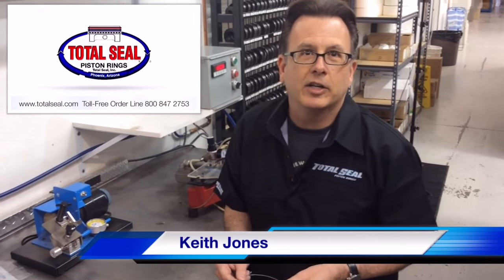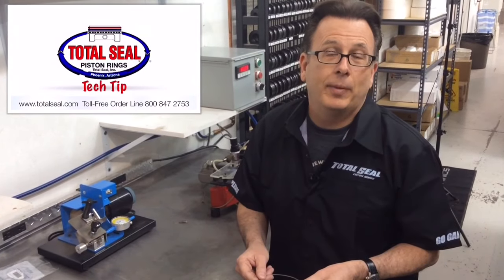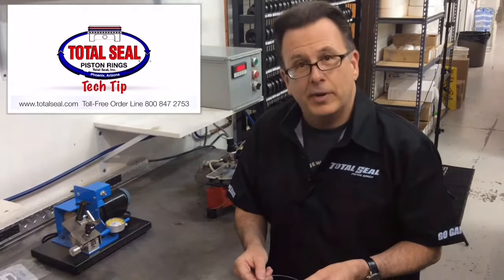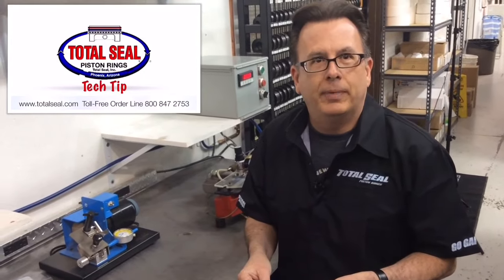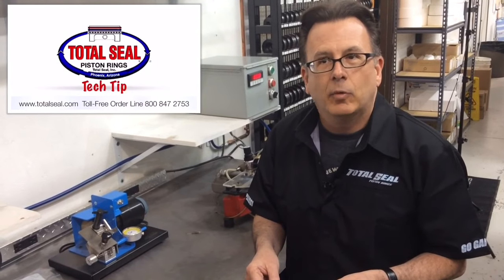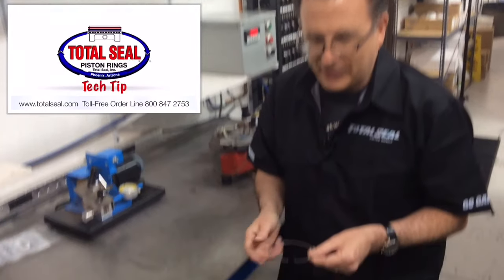Hi, this is Keith and I want to talk to you about a builder's tip that you may not have been told about — a measurement we call free gap. When we're building engines, we check piston-to-wall bearing clearances, we check everything. One thing that's commonly not checked is the free gap on the ring.